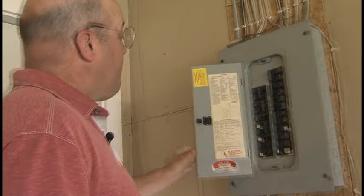Look inside to find any breakers that have tripped to the off position. To reset the breaker, simply turn it back to the on position. To reset your main breaker, simply turn it off and on two times.